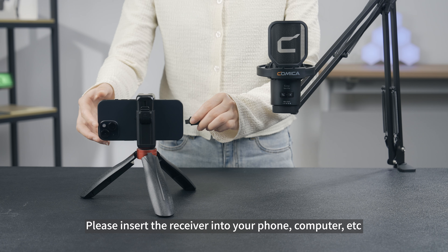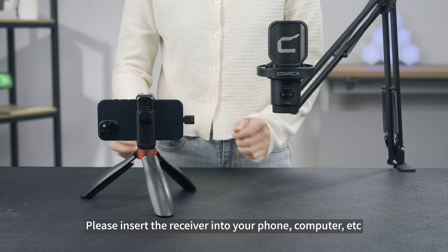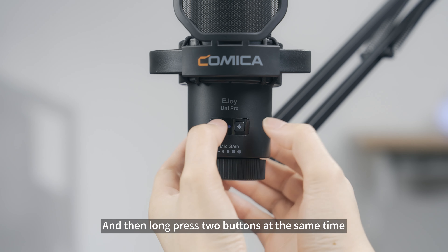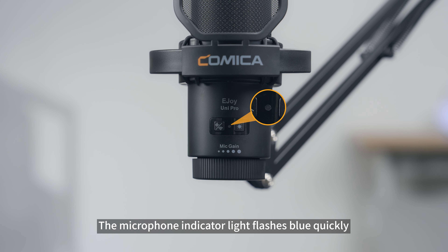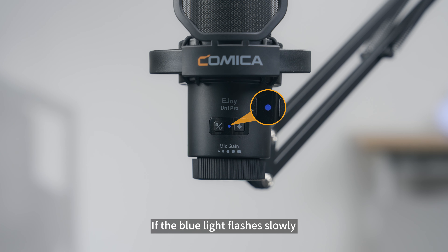If you need to pair manually, please insert the receiver into your phone, computer, or other device, and then long press the buttons at the same time. The microphone indicator light will flash blue quickly, and the blue light stays on after pairing is successful. If the blue light flashes slowly, it means the receiver is not connected — please check the receiver status.